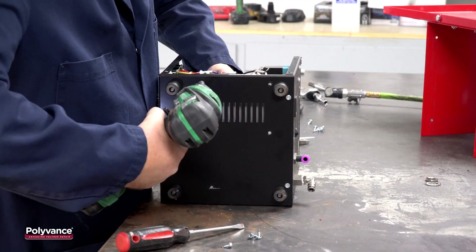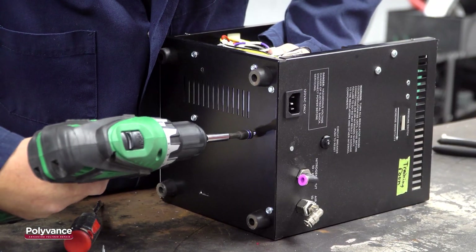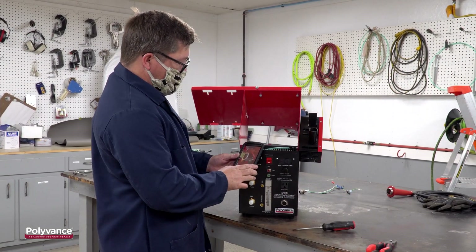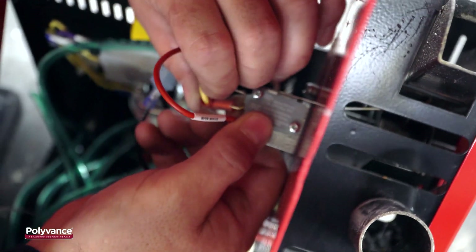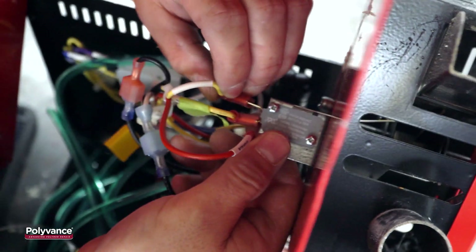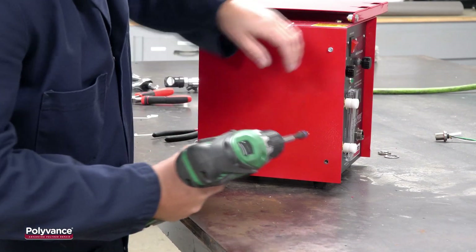Secure the mounting pillar with the four screws, making sure the screws pass through the holes on the galvanized vent plate. Place the lid back on top of the welder and reconnect the switch wires, using your photo to confirm the wires are in the right location. Place the lid into its correct position and secure it with the eight remaining screws.